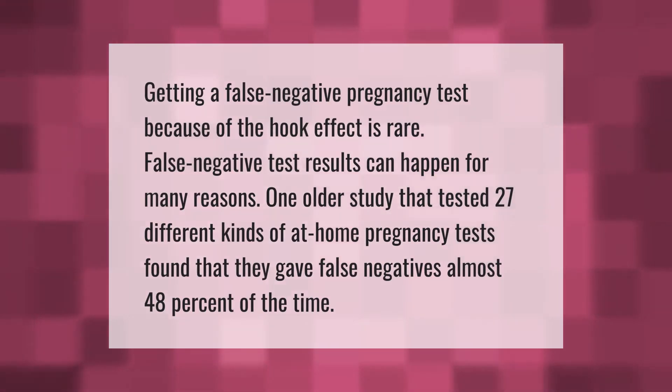Getting a false negative pregnancy test because of the hook effect is rare. False negative test results can happen for many reasons. One older study that tested 27 different kinds of at-home pregnancy tests found that they gave false negatives almost 48 percent of the time.